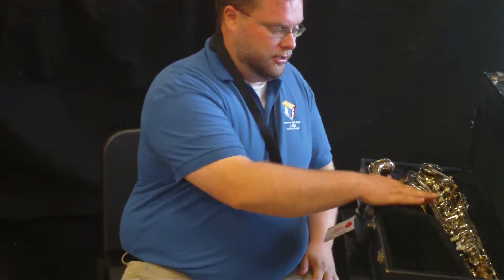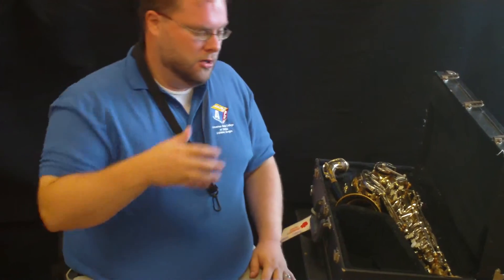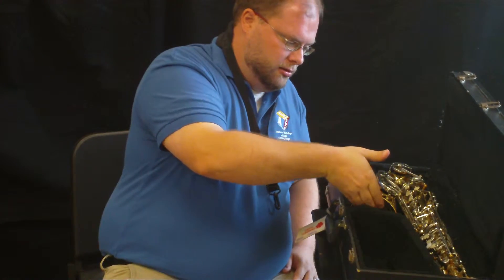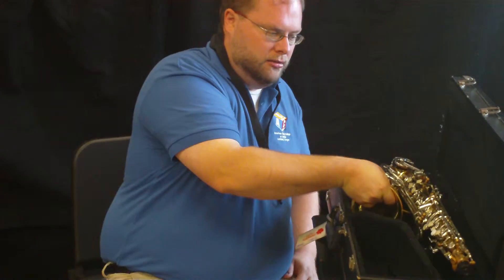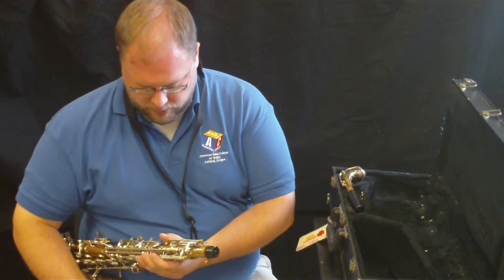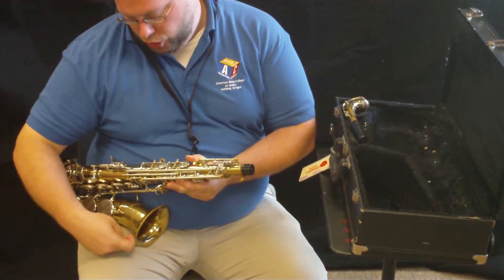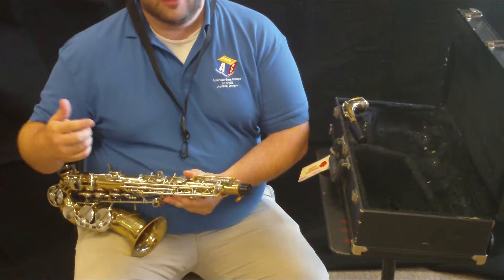So we're going to get out our saxophone. The way we do this, we're going to get out the body. We don't want to just go in and grab it and pull it out. We want to take our right hand and go right inside the bell and pull it out, so that we have a hold of it. Then we want to put it right on our leg so that it has a good solid hook onto our leg and it's held on.